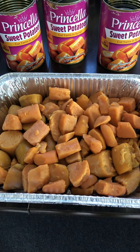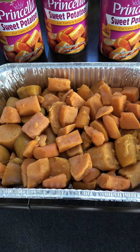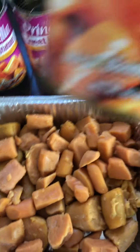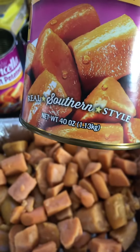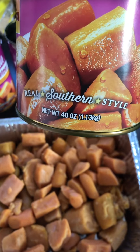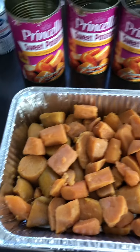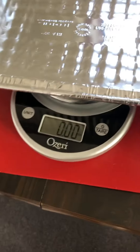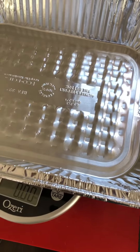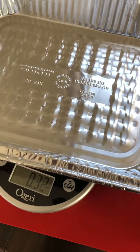I'm making a big sweet potato dish for Thanksgiving. I got three cans, and each can supposedly has 40 ounces. I want to see how much actual potato I'm really getting. I have a scale here — you can see it's at zero — so when I put the potato in, I'll know exactly how much potato I'm getting.